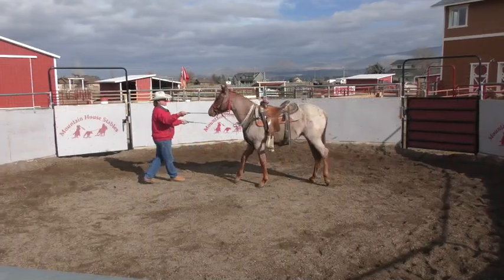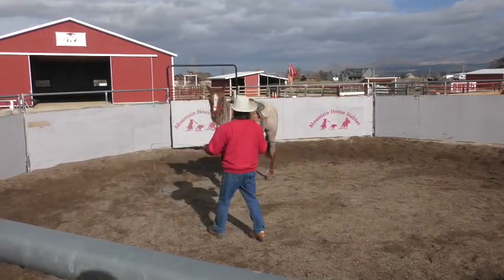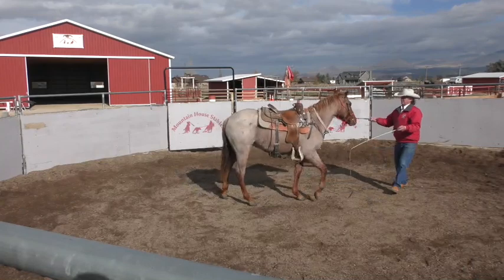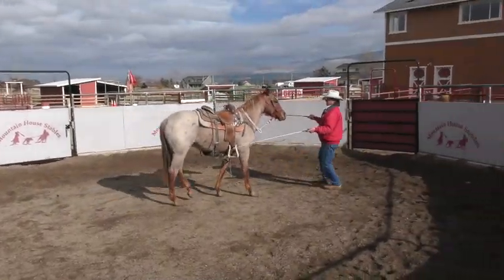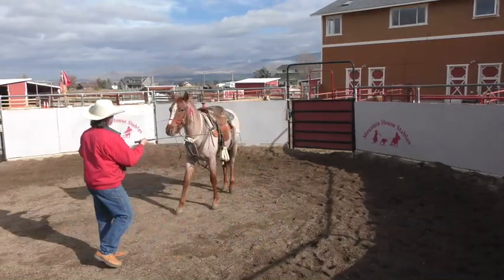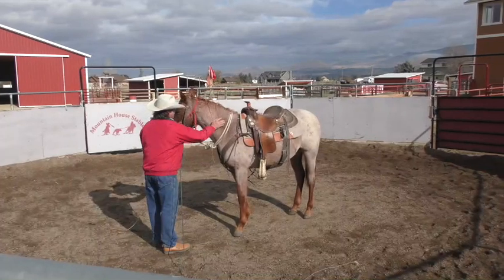Try not to be too abrupt like I was there — got a little clumsy. Draw him in here. Draw him across. Draw him ahead. Bring him in off the right whip. Take him in off the left whip. There we go. Tell him how smart he is for trying.